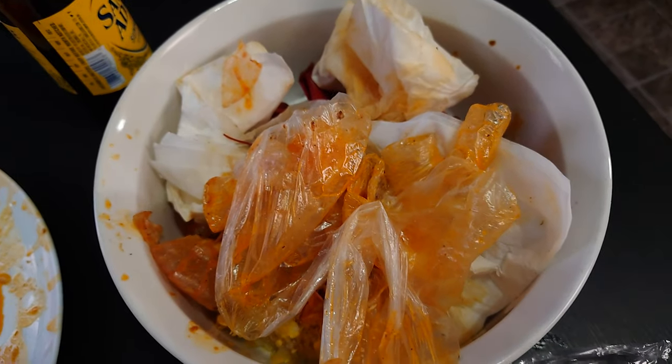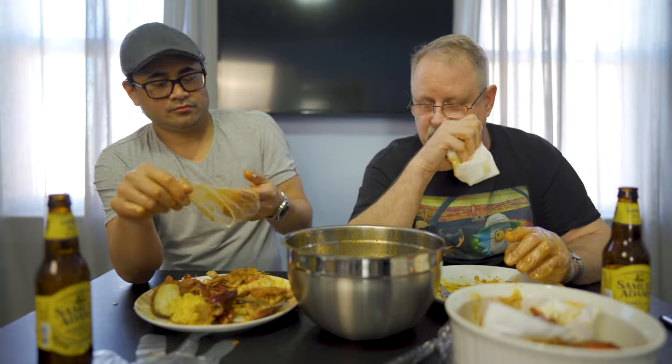All right, so on a scale from one to nine, what would you rate Hook and Reel? As far as flavor — easily eight and a half. Yeah, nine's tough, like any kind of end-of-the-scale perfect. It was an eight and a half — a little buttery for me personally, that's just my personal thing, but otherwise really good flavor.